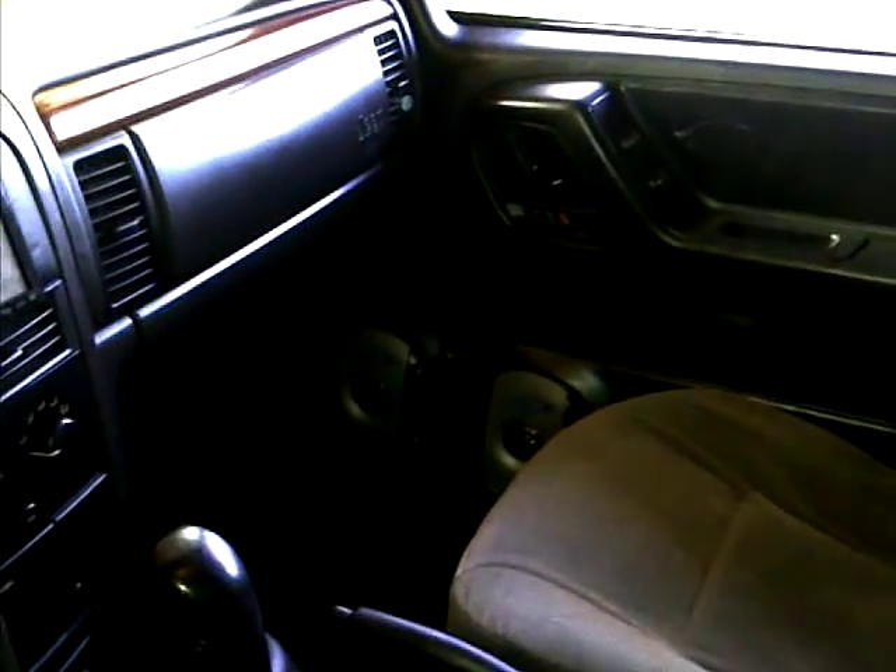I don't know if y'all can see that — it's dark up in there. But that's the other side. I've got Alpine 6.5s and 415s.